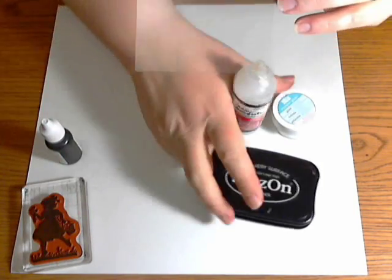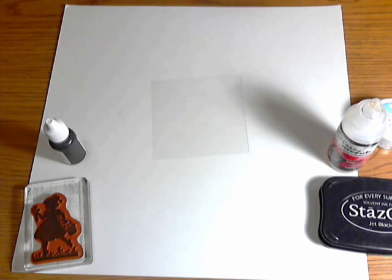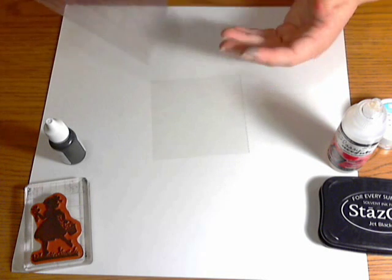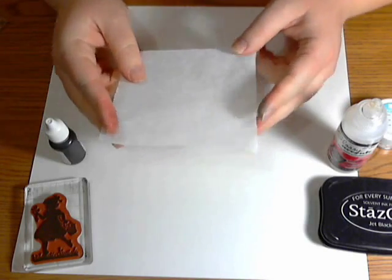The other thing you're going to want is either a plastic glove, or if you're cheap like me, a plastic bag works too. This is actually a lot easier to use and a lot cheaper. Also, you'll want a piece of tissue paper a little bit bigger than your acetate.